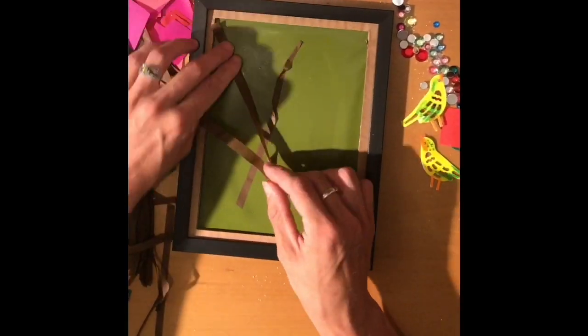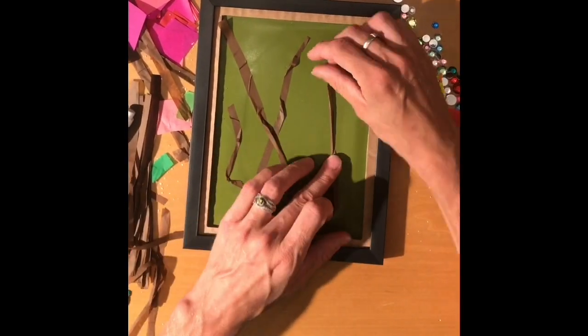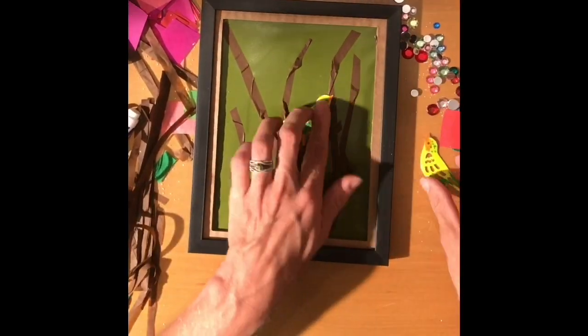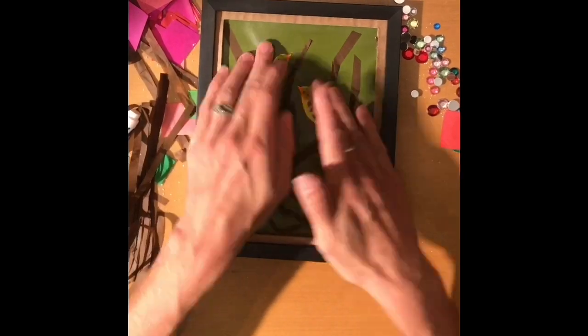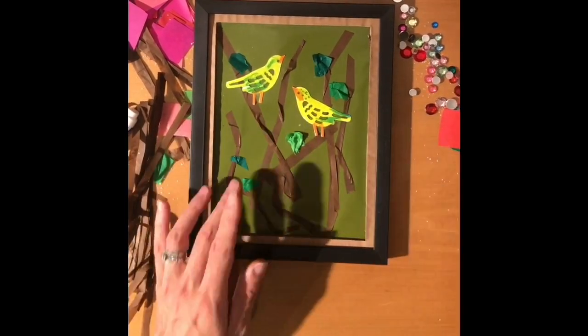Next, just peel off that outside layer and you're just going to apply your sticks, which are just tissue paper. So you could twist them, turn them, crinkle them — completely up to you. Then just add your birds. Place them far apart. Just try to stay away from the border so when you put it in the frame later.